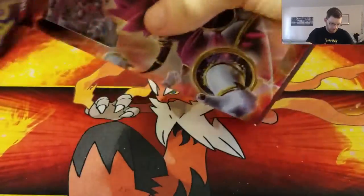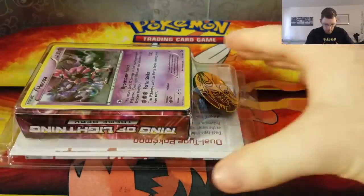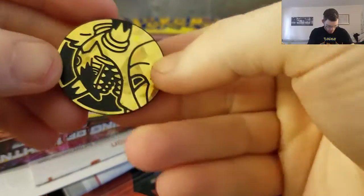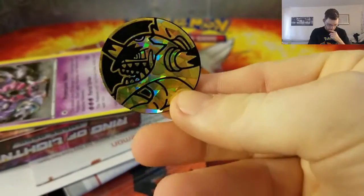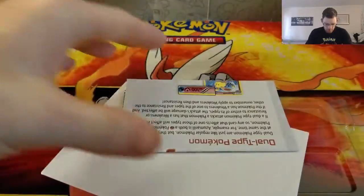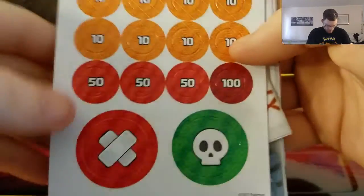So let's rip open this thing. Let's try the top part, get this open. It comes with this cool Hoopa coin — very nice. And then it comes with all this other stuff, like a mat or something, and all the extra goodies and counters and stuff.